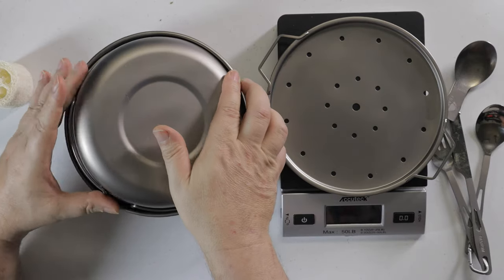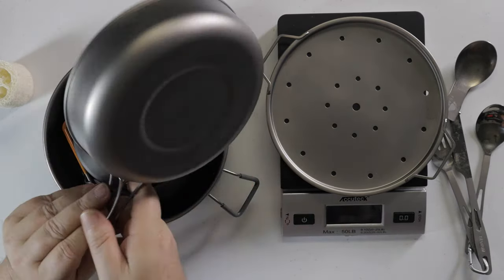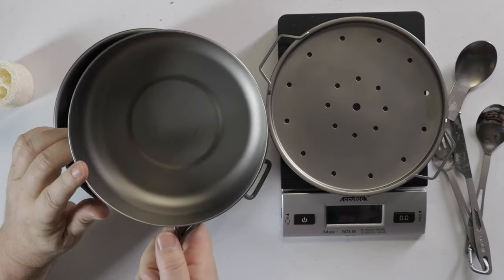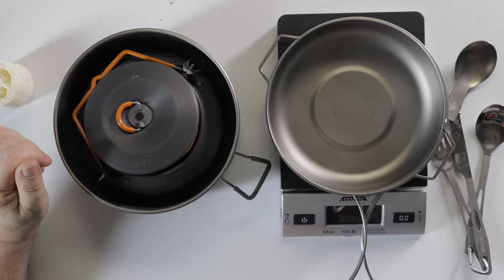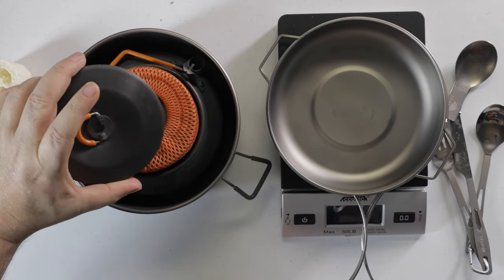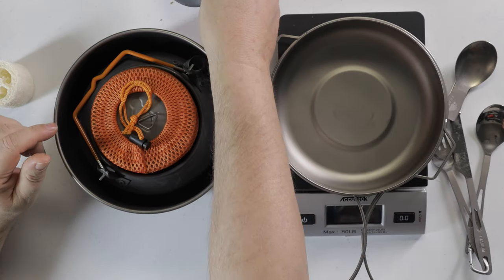If I pull this off, this is like a frying pan and you can use it as a frying pan. I've also got an REI — or whatever it is — tea kettle in here too.